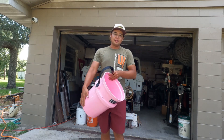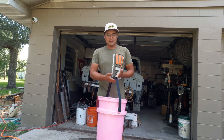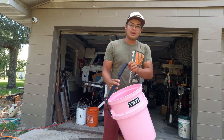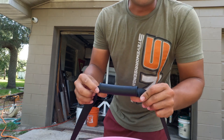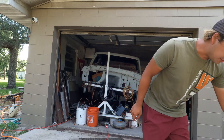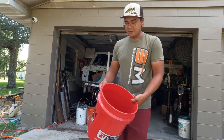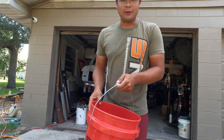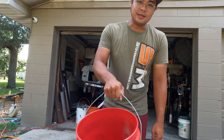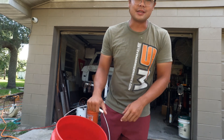The best part of the Yeti is probably the handle. It's way better — if you've got really soft hands you can grab onto this nice form-fitting handle. Whereas the regular bucket just has a wire handle, and those little white plastic end pieces always break and crack off in the sun.